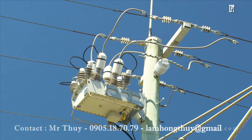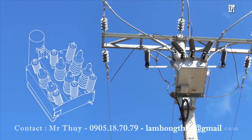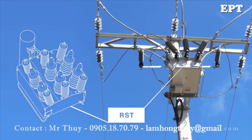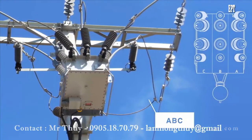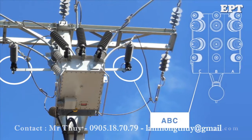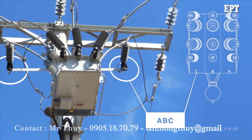Surge arresters can be bolted directly to the tank so the surge current is diverted to the ground through the tank — no separate earthing is required in this case. Surge arresters with standoff brackets can be mounted directly onto the RST side of the tank. On the ABC side they'll need to be mounted onto a separate cross arm, and an earth conductor should be run from the surge arresters to the main earth.